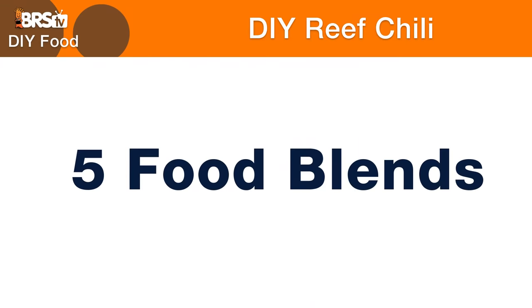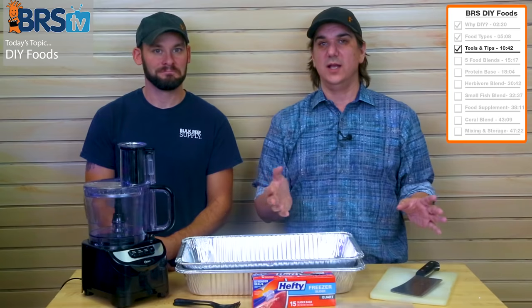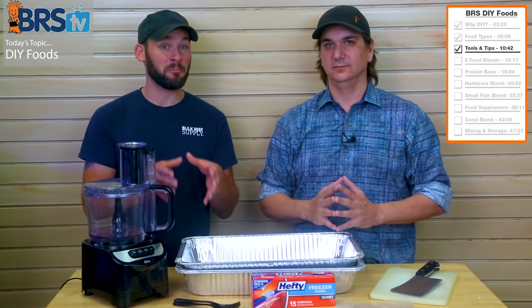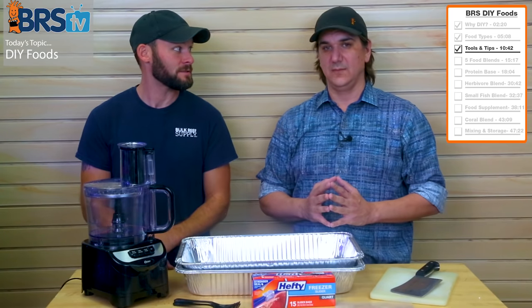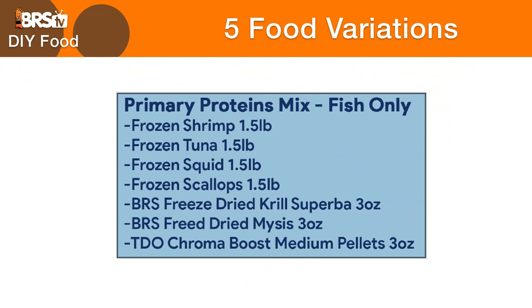There are five different variations of what we're going to do today, and we'll work in progression. It all starts with the base — the primary proteins. This is the fish-only type system recipe, and you could stop right there if you want. The primary proteins we're going to work with today are equal parts shrimp, calamari, scallops, and tuna.